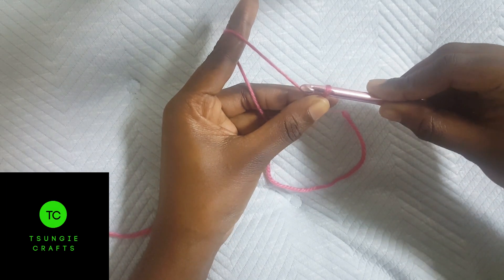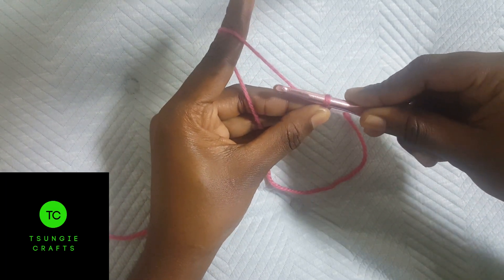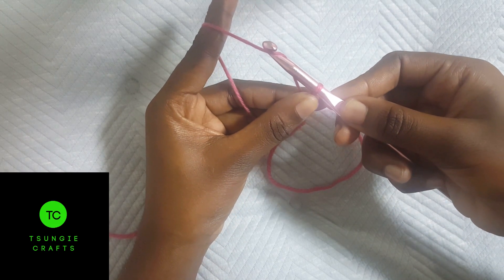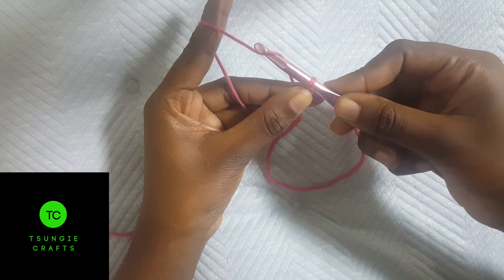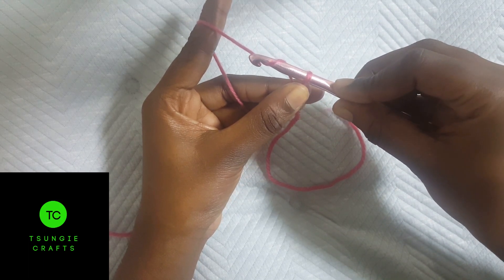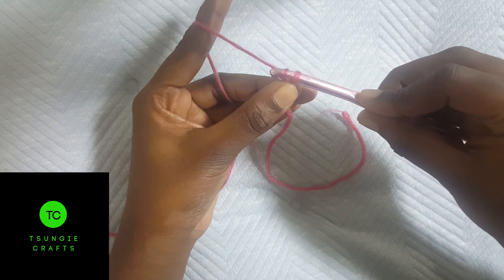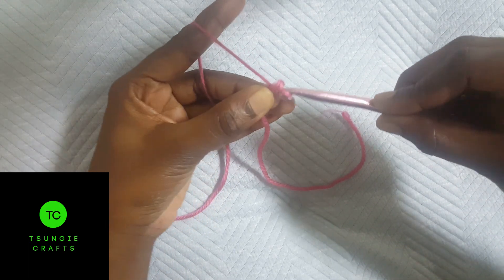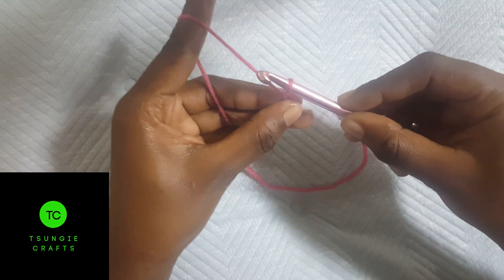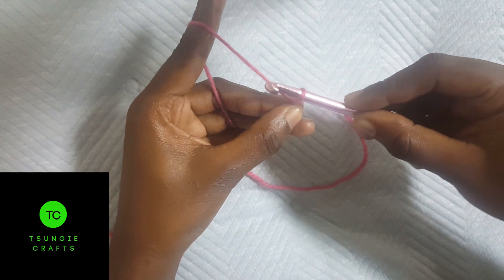Hold your hook like a knife, then move it horizontally then up a little bit to catch the yarn or hook it. Then turn your hook to face down. Then move it horizontally going backwards, passing through that loop, and you've formed a chain.